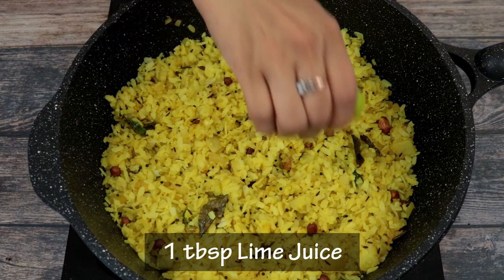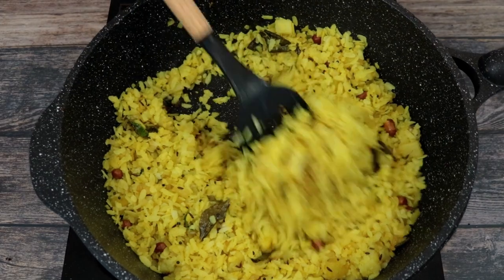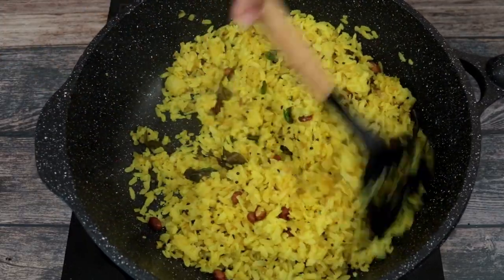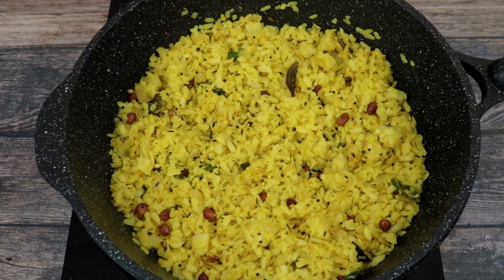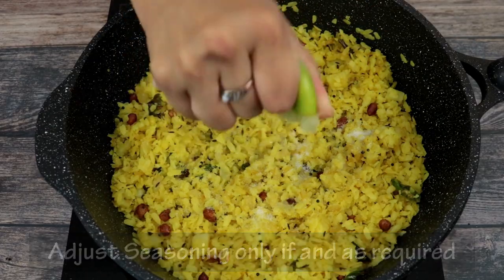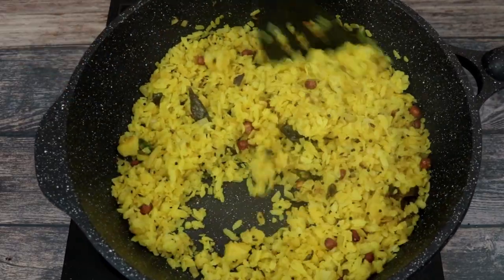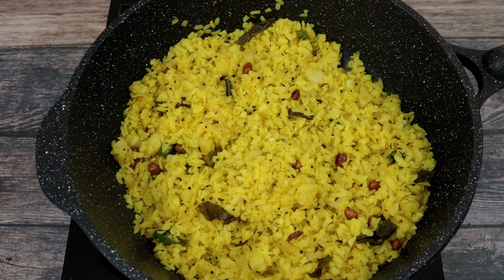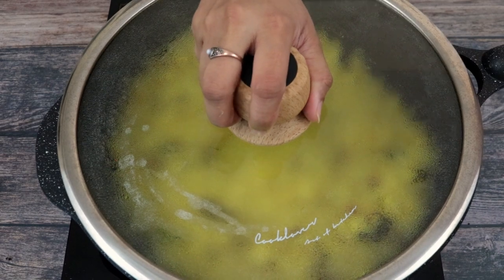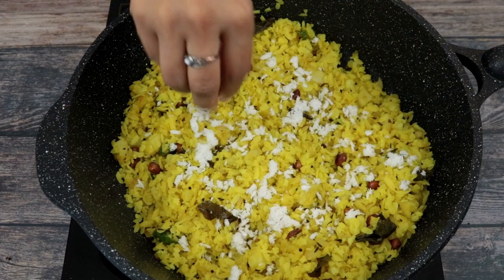Now we are going to squeeze in a generous amount of lime juice. At this point we will give our Kande Pohe a taste and adjust the seasoning only if and as required. Now we will switch off the heat, cover the pan and let the poha rest for about 5 minutes before serving. Garnish with some fresh grated coconut and a generous amount of coriander leaves before serving.